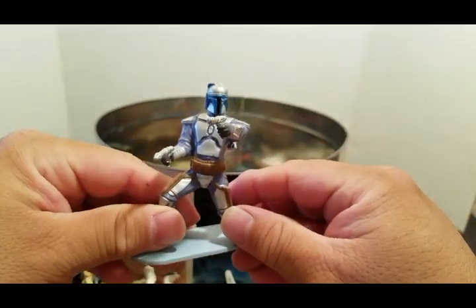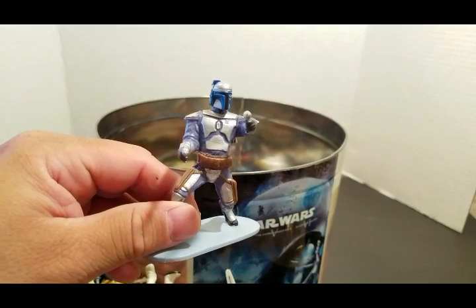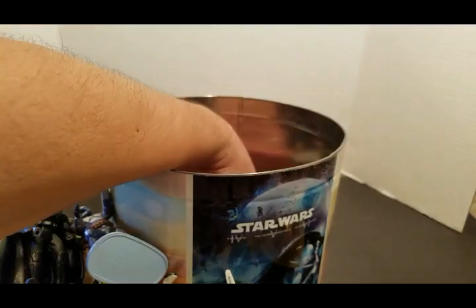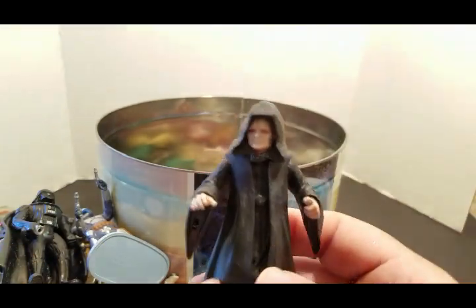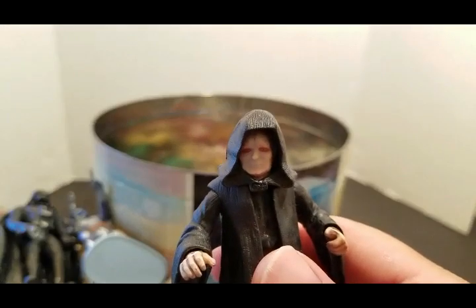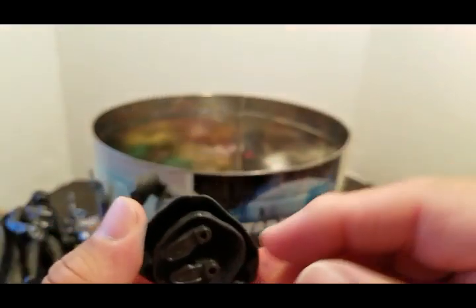This was on my cake also — how funny is that! This is the Episode One — Power of the Force — Emperor Palpatine. I'll remember when I got this one. That may be Revenge of the Sith. We have Mace Windu.